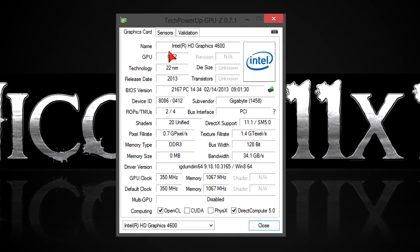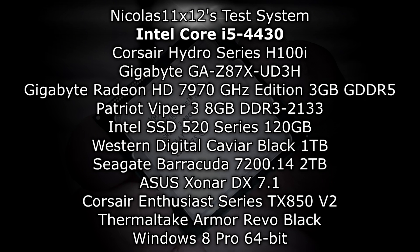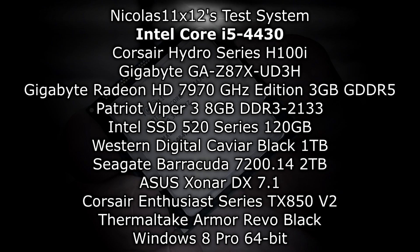In GPU-Z you can see the integrated graphics — Intel HD Graphics 4600. The highlight is the DirectX 11.1 support. However, in my opinion, the iGPU doesn't make much sense on such a processor. But enough talking about the specifications and features — let's move on to the benchmarks and see what this processor can really do and if there's an improvement over the last generation.